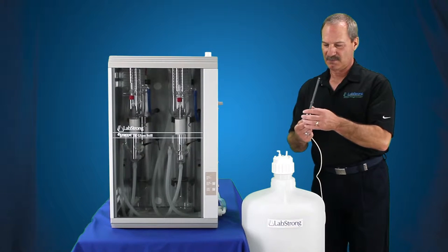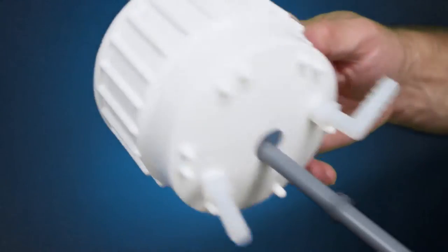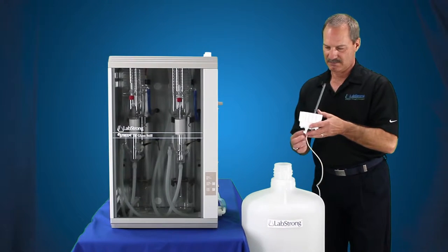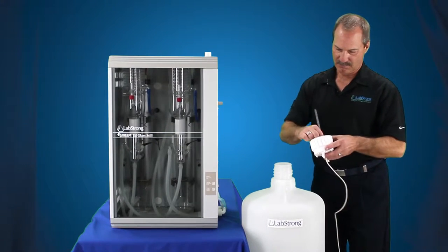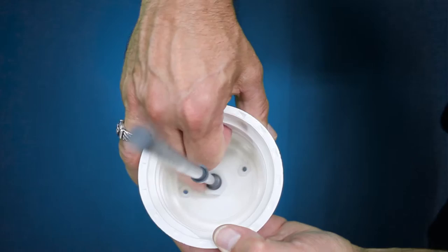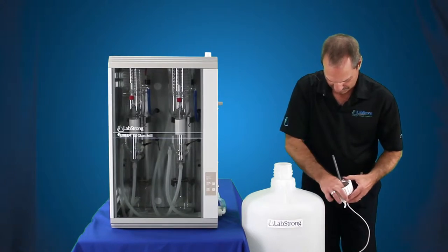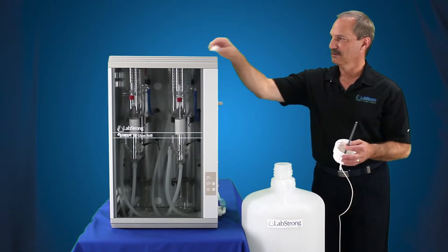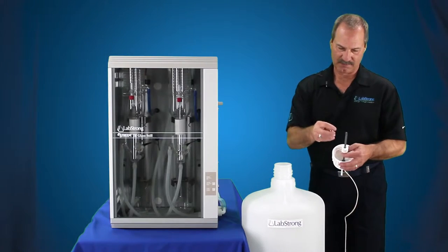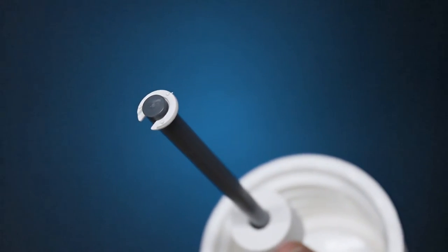There's also the bulkhead nut that gets removed and then the cap. You simply put the float switch down through the cap, tighten that down — hand tight should be good. There's an o-ring that goes in here as well to seal it. Tighten that down. Make sure you've got your lettering towards the top, and the clip just goes back on the bottom. And that's your float switch.